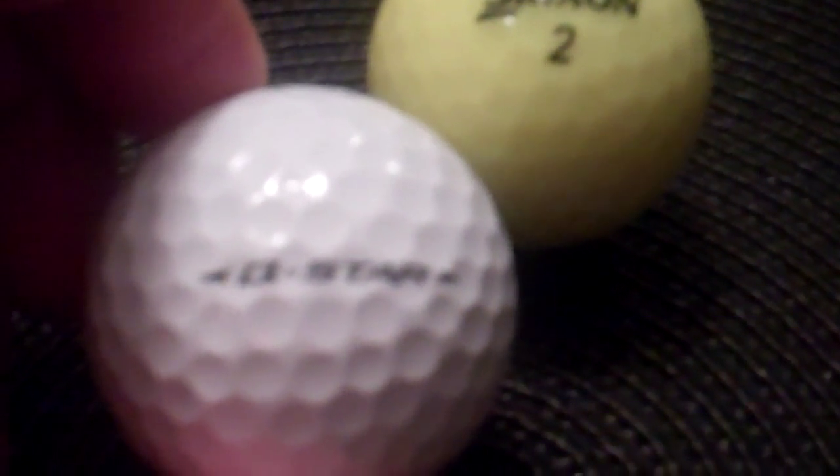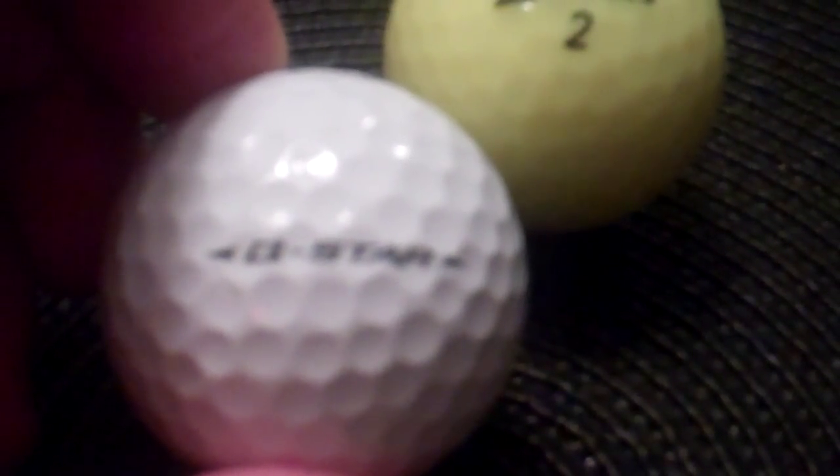Turn it over, you have the sight line. Normally it'll say Z-Star from the ones in the past, now we got a Q-Star.